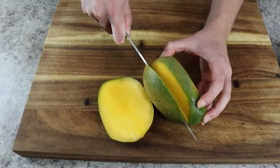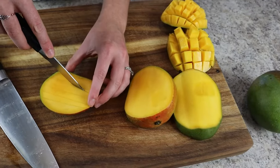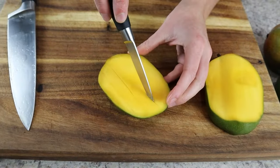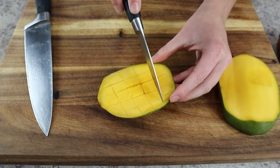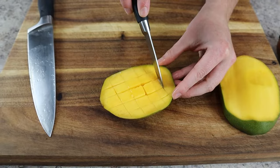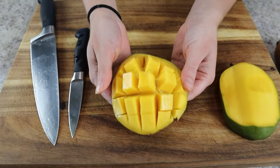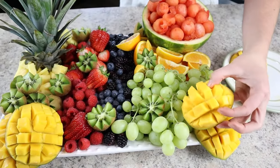Start by cutting the mango with a chef's knife along each side of the pit in the middle — this results in two slices. Switch to a paring knife and make a crosshatch cut through the flesh, being careful not to cut through the skin. Repeat this on two mangoes so you have four sides. Then gently press up on the bottom of the skin to expose the beautiful cubes. Stack the mangoes on each corner of the tray.